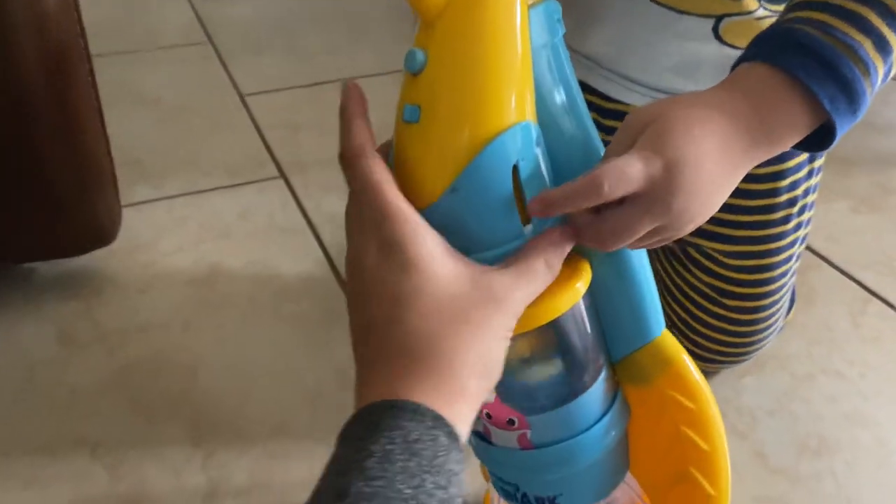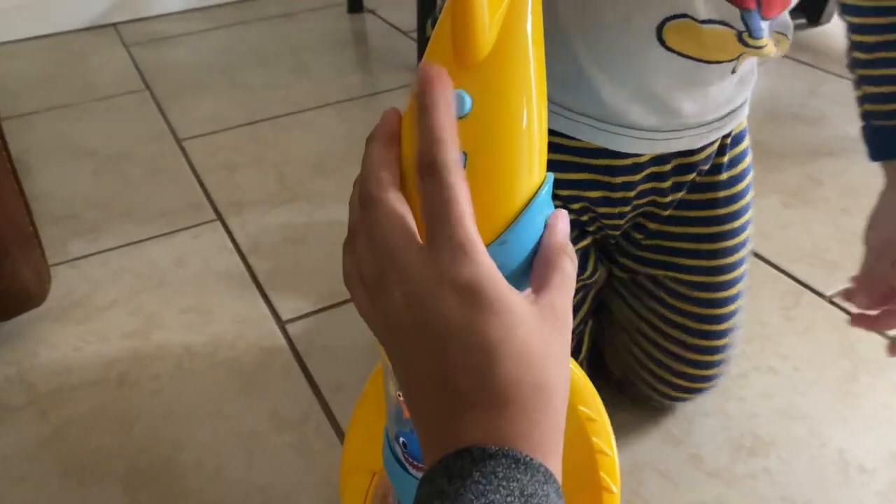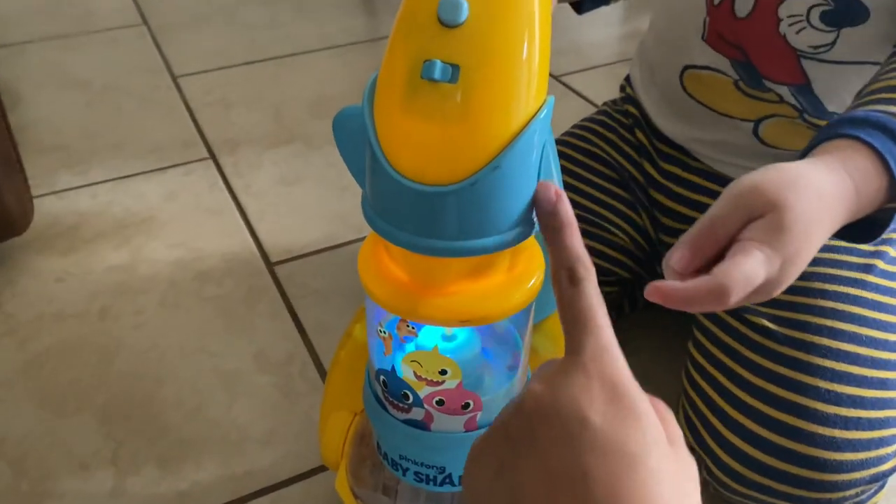Wow! Does it play music? No, it won't work. Oh. Let me see. It won't work. No, it's okay. It still works. It's just broken right here.